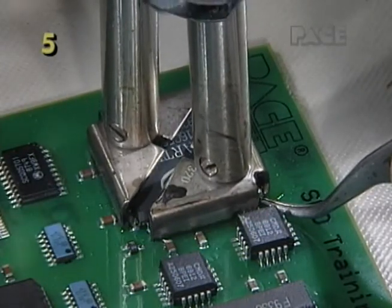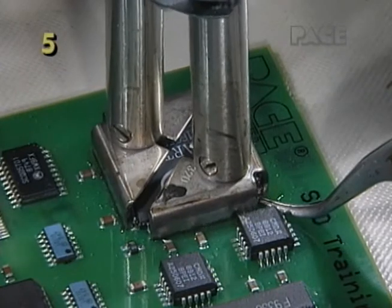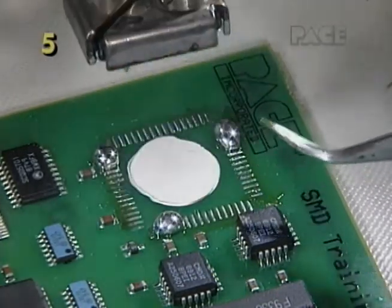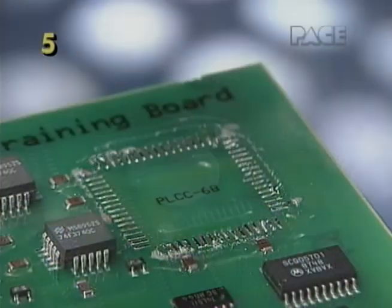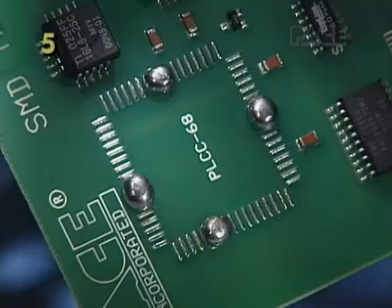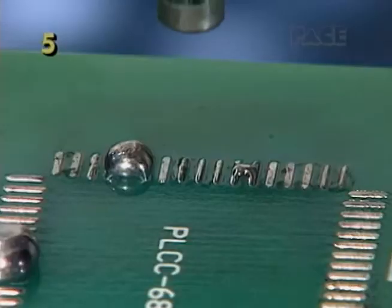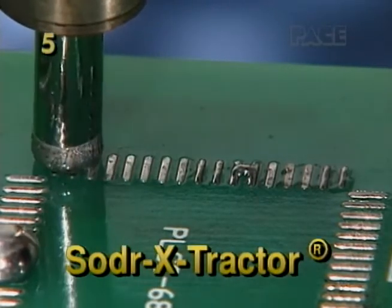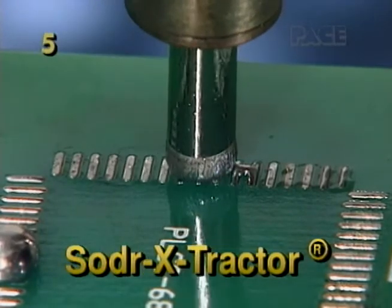Review part four and other PACE videos for conformal coating removal methods. For components bonded with adhesives, use the bridge fill method. When all the joints have reflowed, use curved tweezers to pry up a corner of the component. After removing a component, contamination left on the lands and old solder should be removed before replacement of a new component.